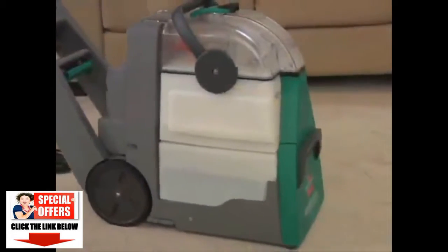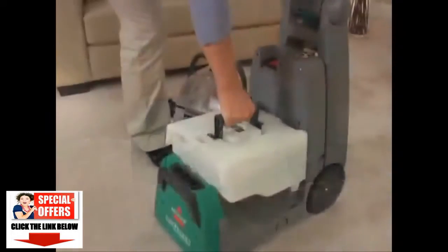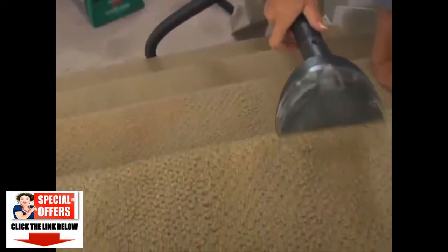The Bissell exclusive flow indicator monitors water and solution levels, so you know when it's time to check the tanks. Large capacity tanks mean fewer trips to the sink. Plus, both tanks remove for easy filling and emptying.